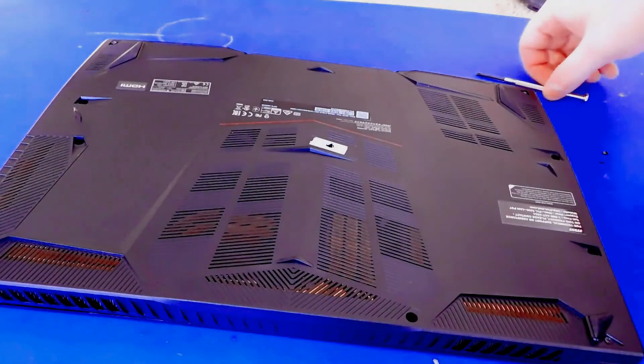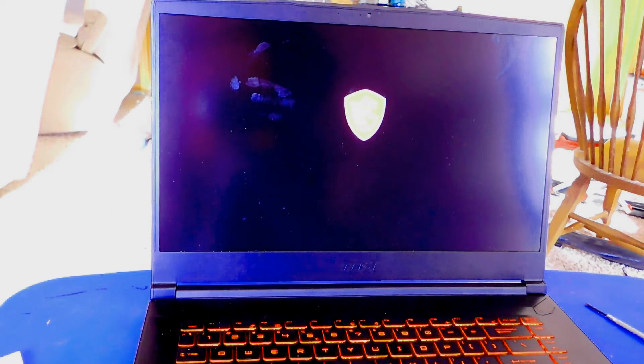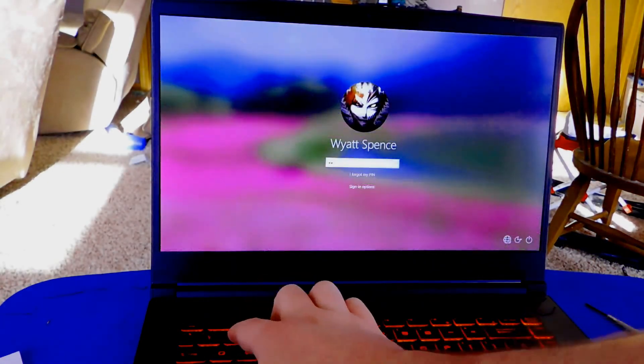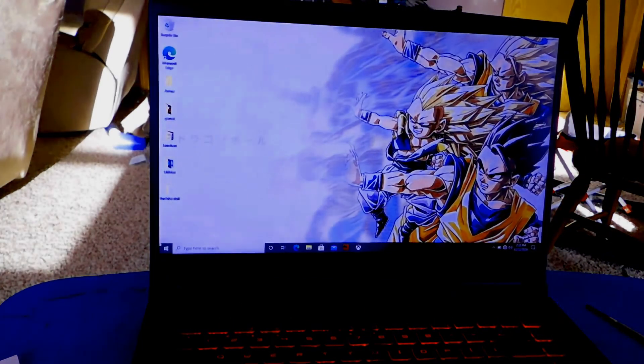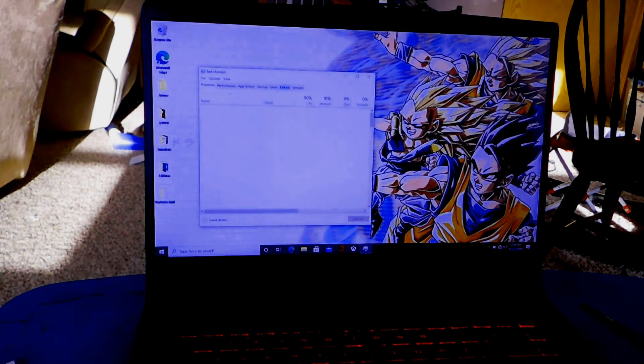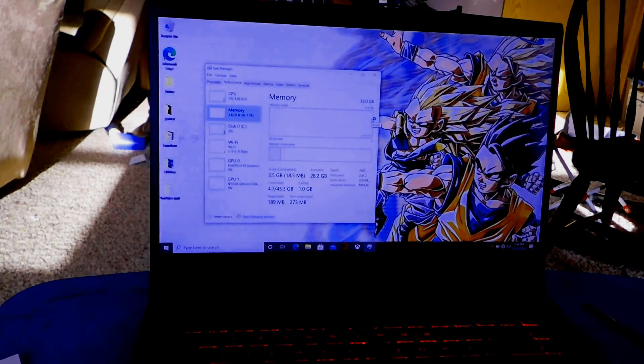There we go. I'm going to pause here so we can get the battery charged up and we'll see how the upgrade went. We've got the laptop set up, pressing the power button — it's on. MSI. Okay, that's a good start. I apologize for the sun glare, I've got windows on either side of me. Task Manager is going to be our go-to for this. Performance. Memory. 32 gigs. There we go — we are done.